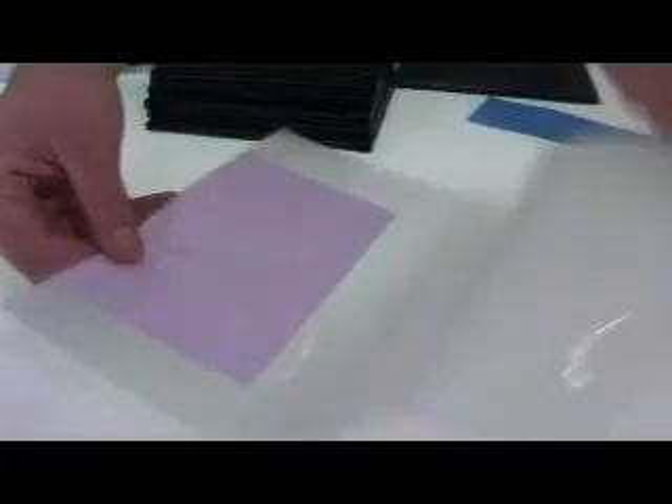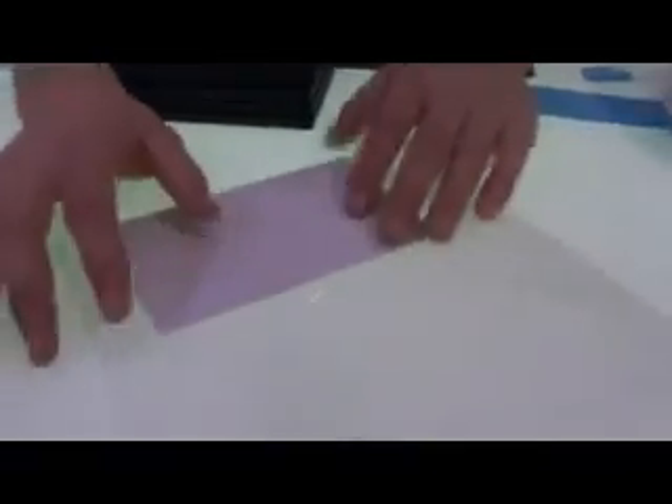This is actually very convenient because you can laminate and bind with the same machine — in case you want to laminate the pages you're putting in or anything like that. It's pretty simple. I mean, this is not a new technology; it's been around forever. It's just bringing the two together and making it more convenient.